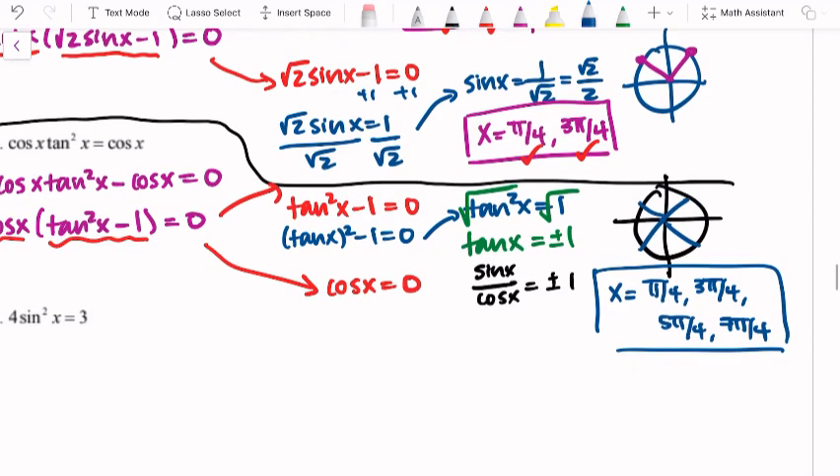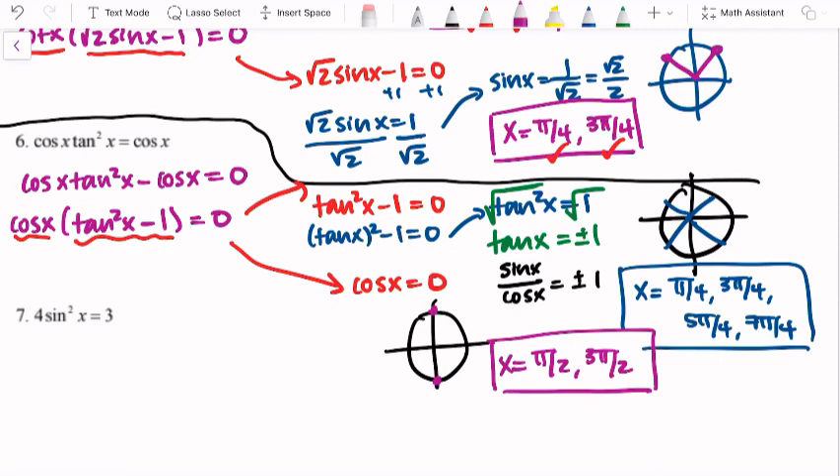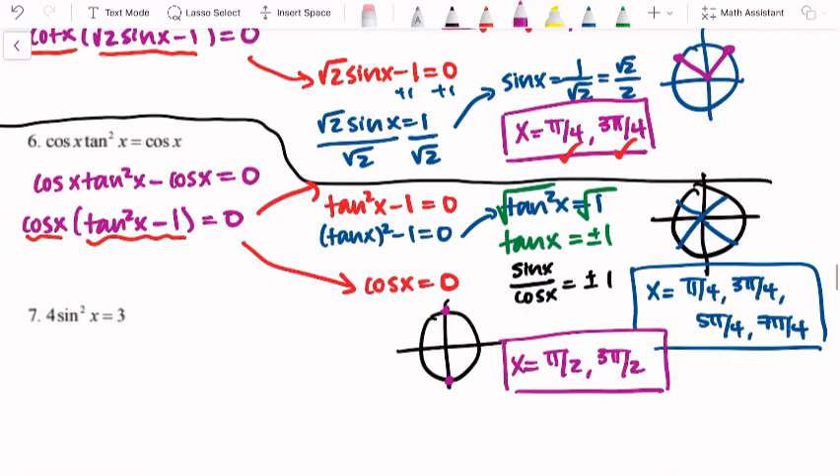The other factor: cosine x equals zero. Thinking of the unit circle, cosine equals zero at x equals pi over 2 and x equals 3 pi over 2. So we have six possible solutions total. Let's check — the multiples of pi over 4 came from the tangent portion, and cosine is not undefined for any multiples of pi over 4, so all four of those will work.